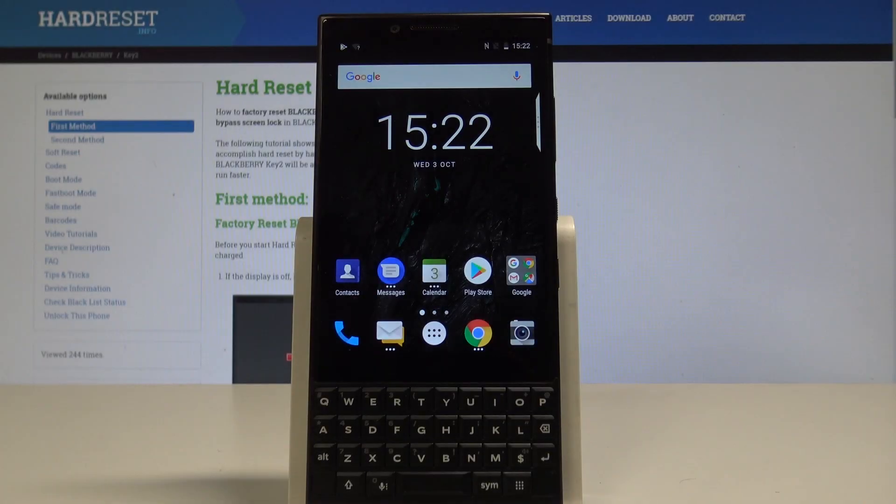Here I have BlackBerry Key 2, and let me show you how to boot into the safe mode on the following device.